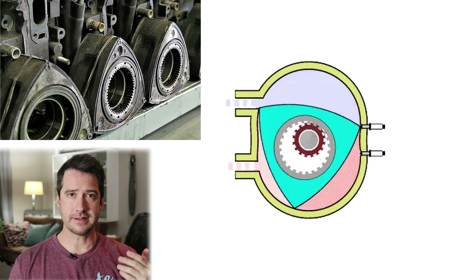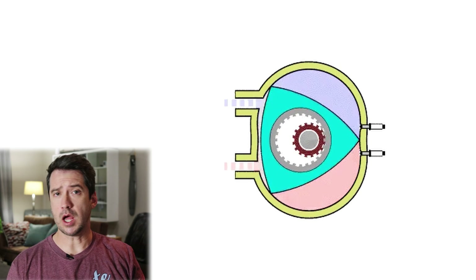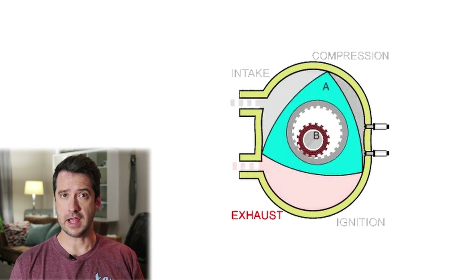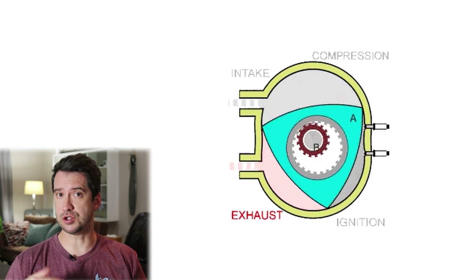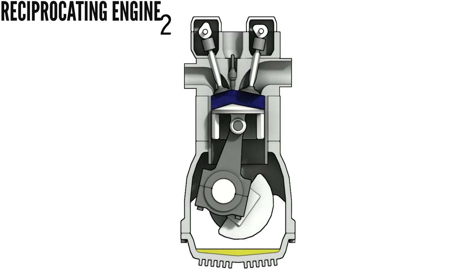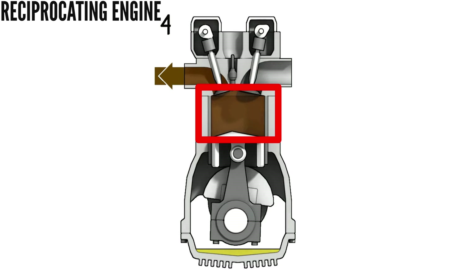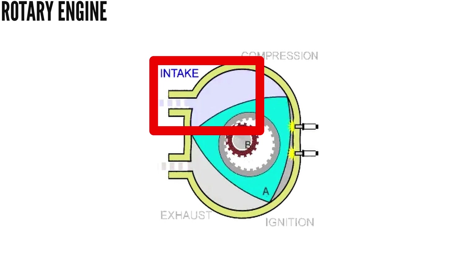The rotary engine doesn't have any reciprocating mass and instead has a rotor spinning around in a hula hoop-like fashion. Similar to a reciprocating engine, it is an internal combustion engine — combustion happens similarly to a four-stroke piston engine, going through intake, compression, combustion, and exhaust stages. The difference is that in a reciprocating engine all four phases happen in the same chamber, whereas in a rotary engine each phase happens in a different chamber.